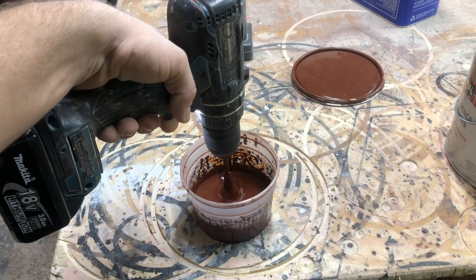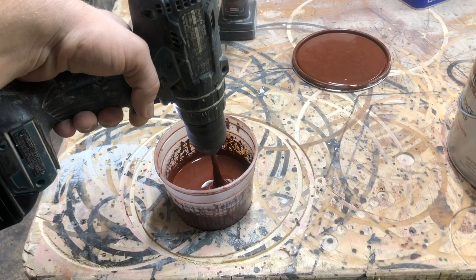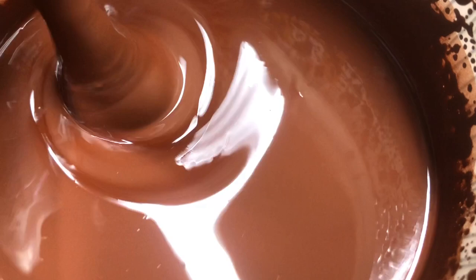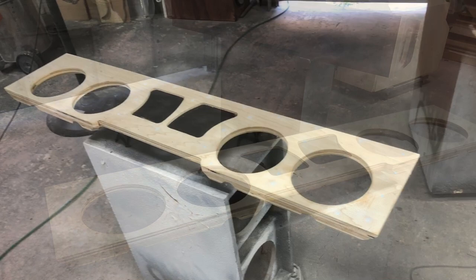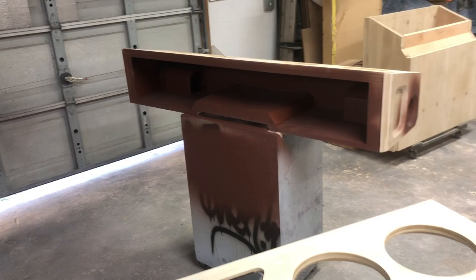Got to start working on this underseat enclosure — get this thing sanded on the backside of the baffle, get the bondo smoothed out, get the primer sprayed. The box is drying and it'll probably be dry tomorrow, ready to sand.